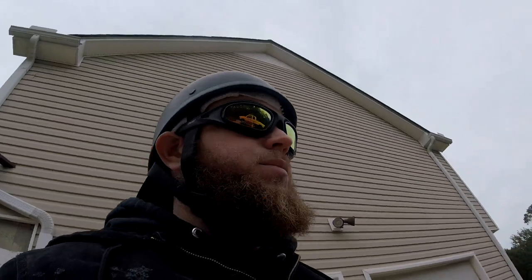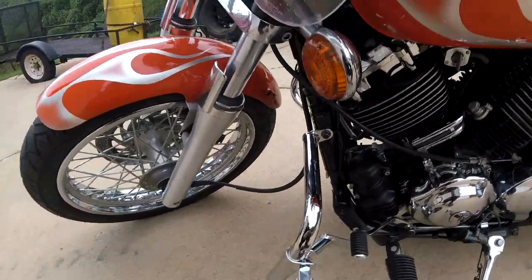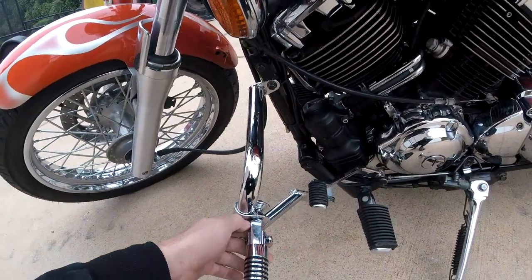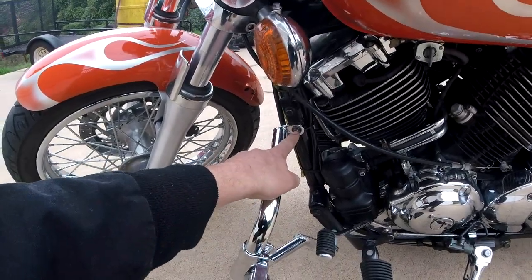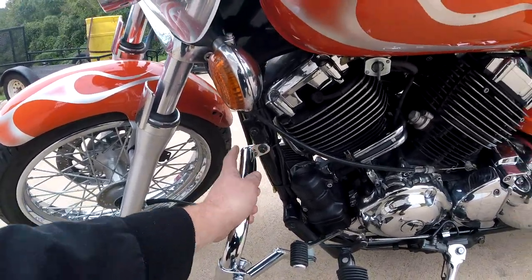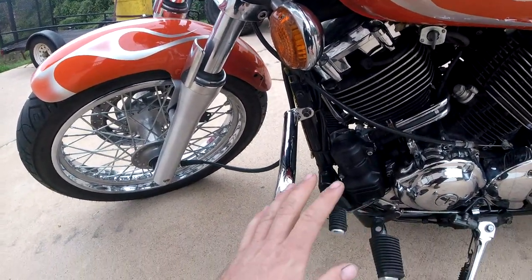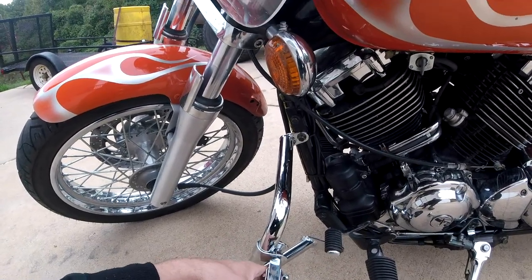I would buy these again. Go on eBay, find the $27 crash bars — the pictures on the white screen will look like just a curved bar. Being that they're universal, I was really fearing they weren't even going to install. But it's a little off — you've got to bend a little bit here and wedge the bolt in. But beyond that, once you get it installed, it's really a good deal.